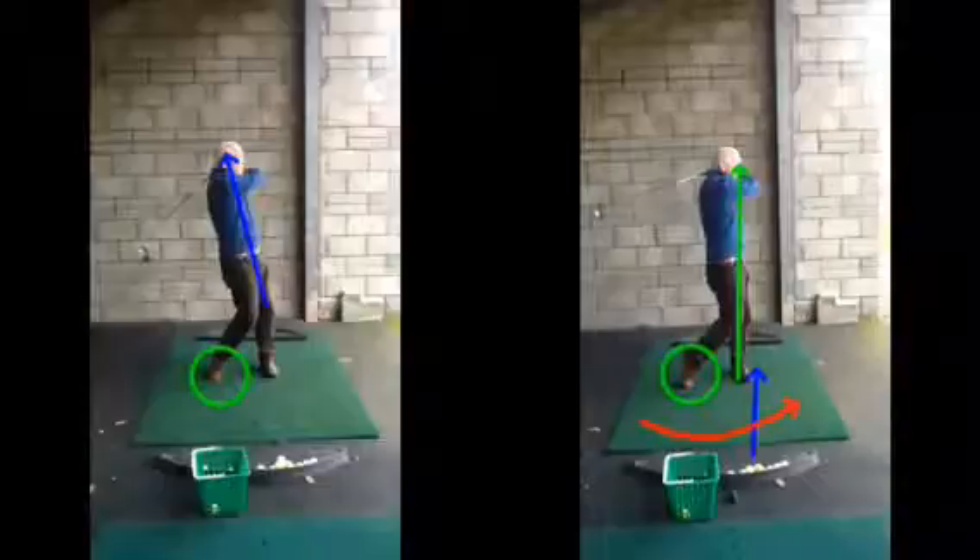Other than that, the swing will remain the same. We've still got to transfer our weight to the target and get that club and the power being made from the body movement rather than trying to lift it up in the air. I hope that all makes sense. Any questions, obviously give me a shout and I'll see you in the next lesson. Cheers, Mike.